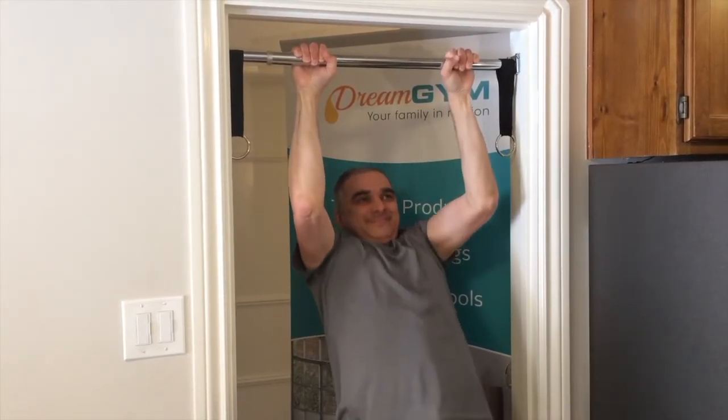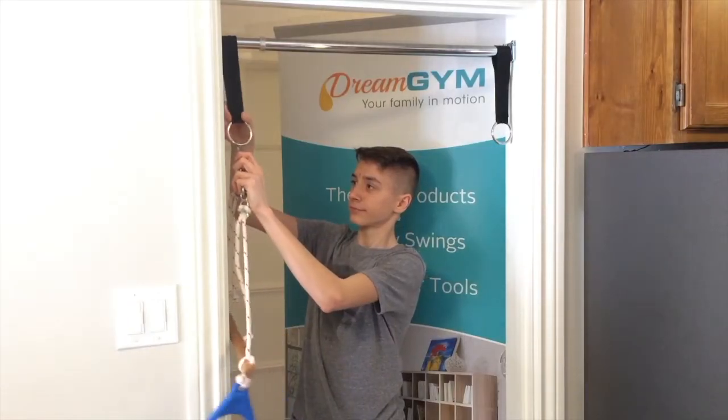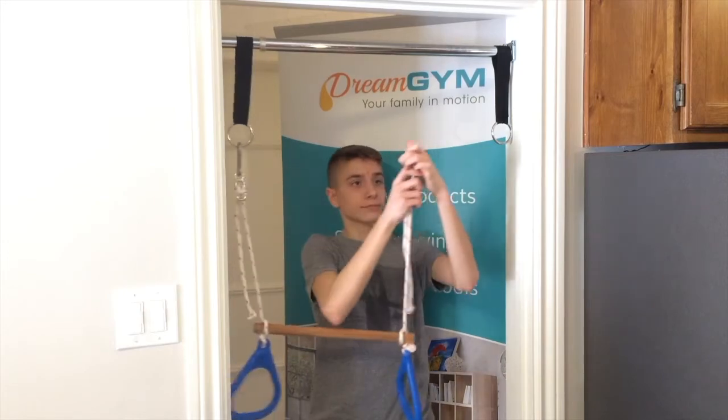Before using the doorway swing, an adult should hang from the bar to ensure that you installed it properly. Using the snap links, connect the O-rings to the swing accessories.